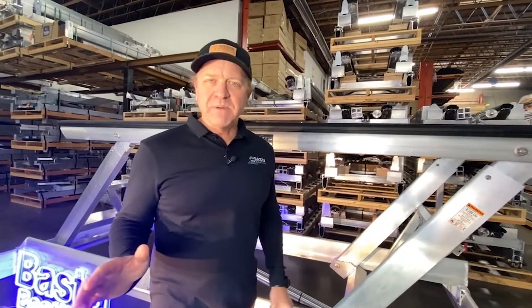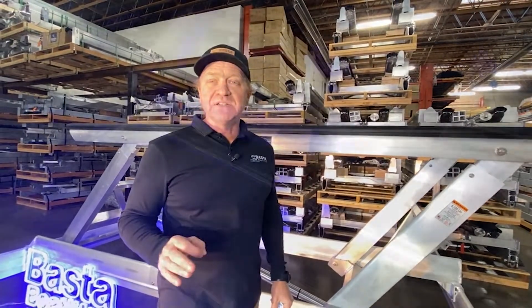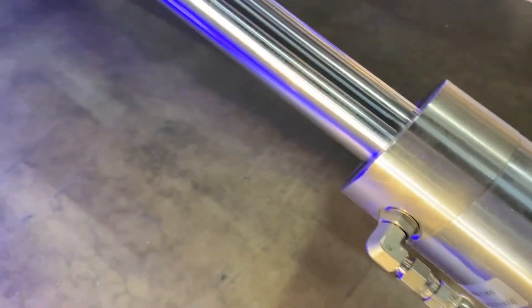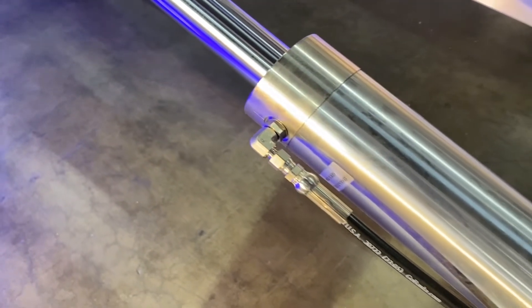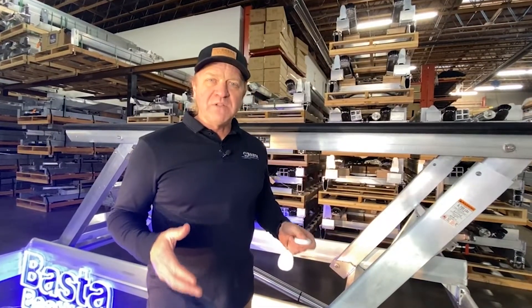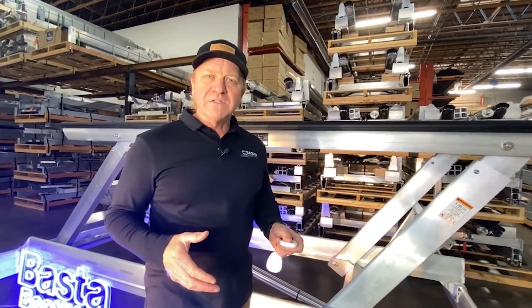One of the best things about BASTA Boat Lifts is our stainless steel chrome-plated cylinders. We only use one cylinder to power all of our lifts up to 8,000 pounds. A lot of folks use more, but we like to keep it simple and smart by using one highest quality cylinder on the market.